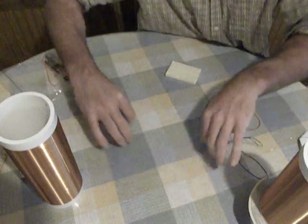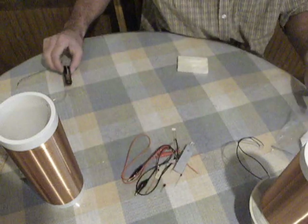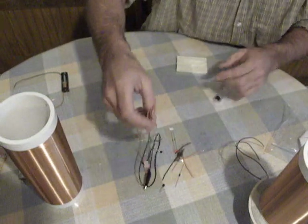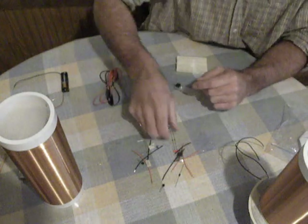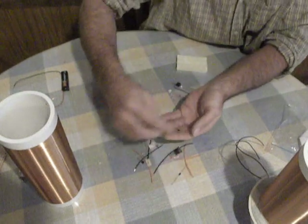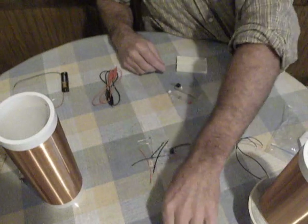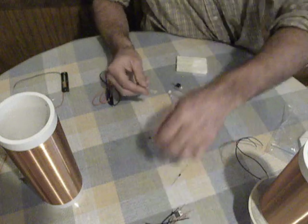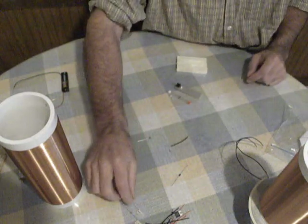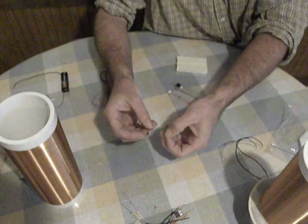I'll show you the extra components that come with the kit. It has a AA battery holder, one heatsink — I already put the TIP42C on this one — two alligator clips, two 1N4148 diodes, one LED, three 2N2222 transistors, assorted test jumpers, one megaohm resistor, a 100K resistor, a 400 picofarad capacitor, and two UF4007 diodes.